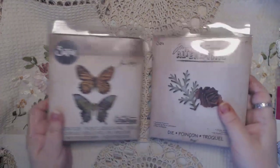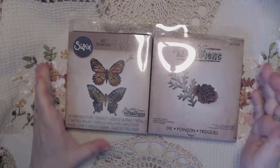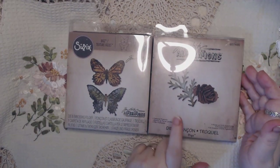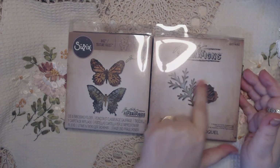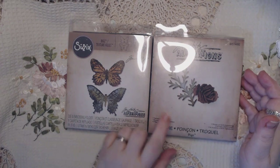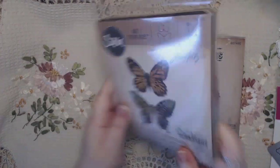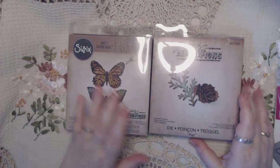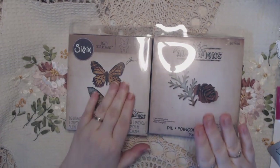The second set is two of these Sizzix dies. This is the pinecone one, but if you use this die you can make paper flowers with the pinecone part. And this one is a set of two butterflies, and it also comes with the embossing folder as well. It will be eight dollars for these two.